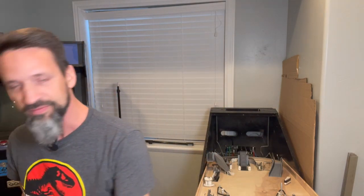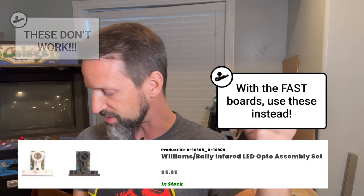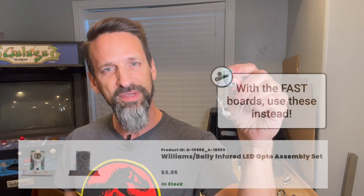So what are these things? This is one of the IR transceivers — it can receive or send the signal — that I got off Pinball Life for like four bucks a pop. You can get a bunch of these. This is a terminal that we're going to use to expand and connect our power and our grounds from the basic ones that came from our power filter board and our nano board.